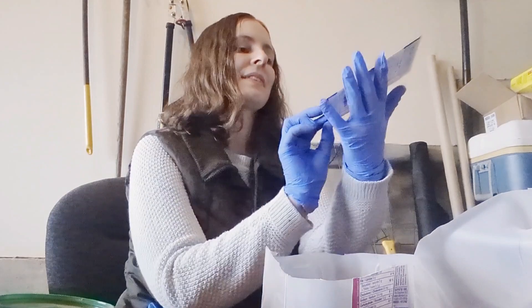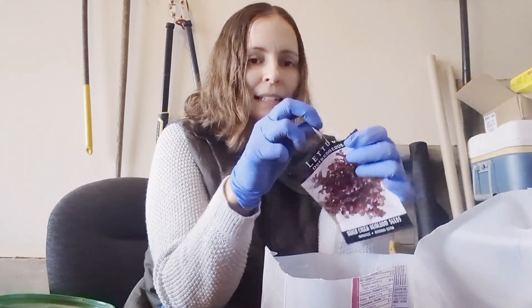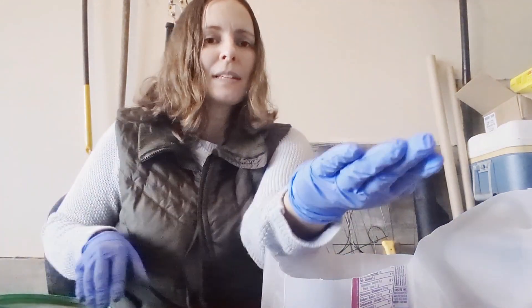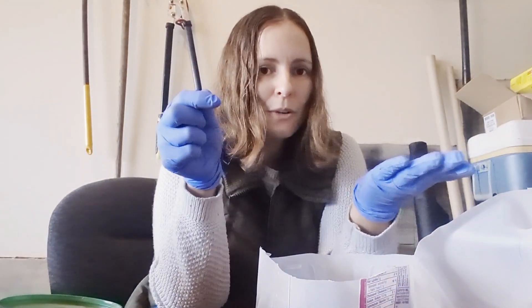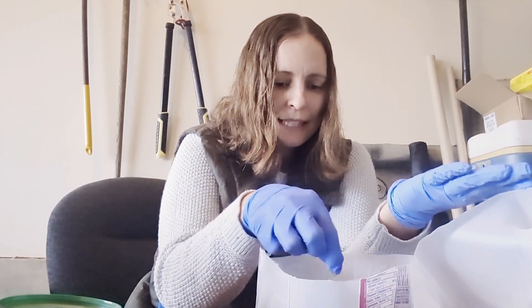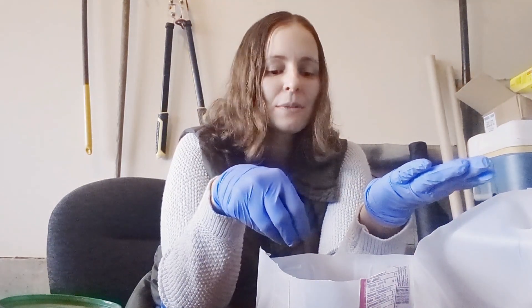Next we are going to add our seeds. I'm going to plant my Outrageous lettuce by my favorite seed company, Baker Creek Seeds. Lettuce seeds overall are sort of small to medium sized. I'm not going to worry much about spacing these — we can always thin them out. I'm just going to scatter them, spacing them out as much as possible. I'm not worrying about spacing too much because these can easily be thinned once they sprout.